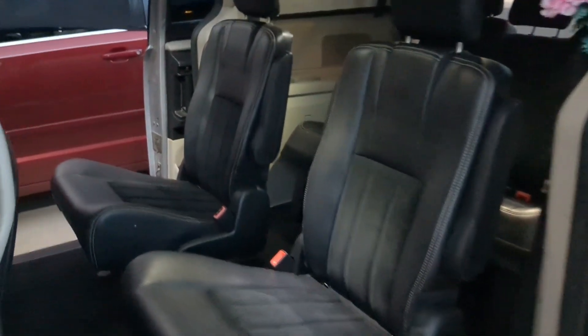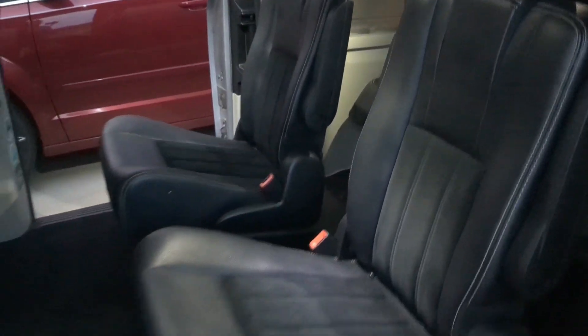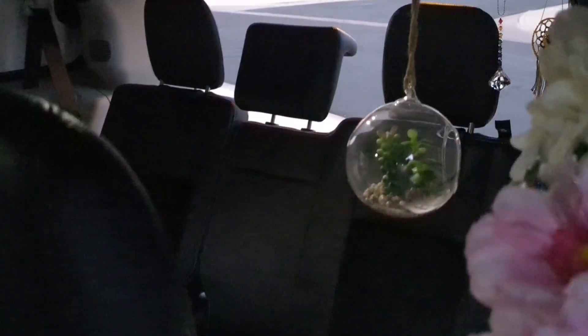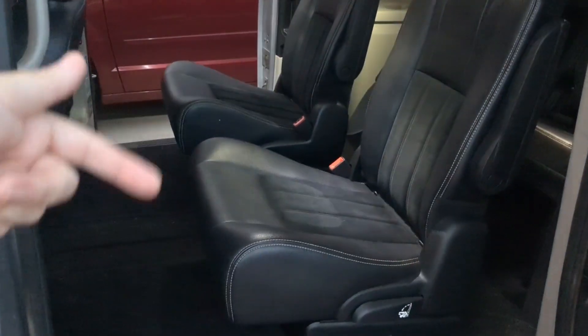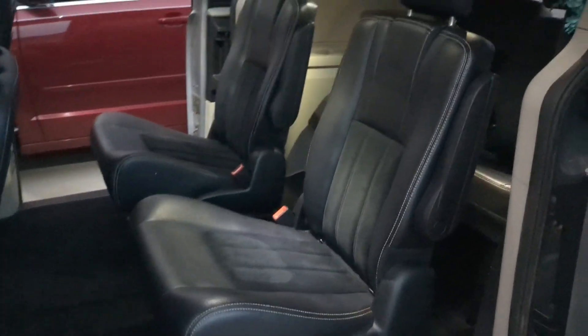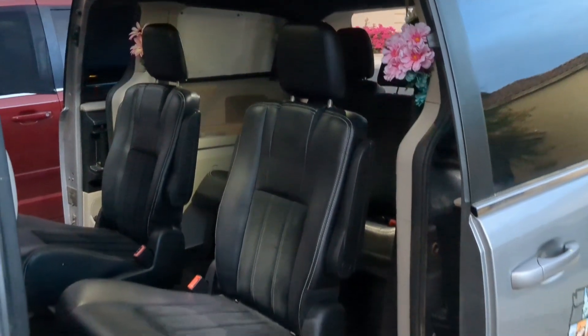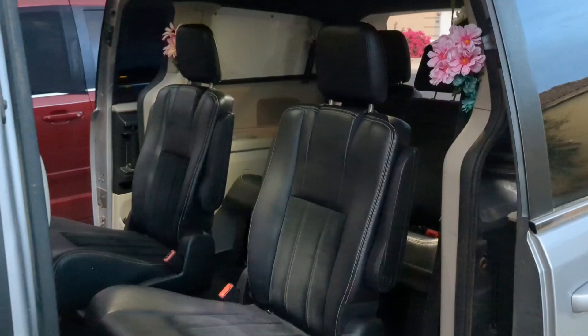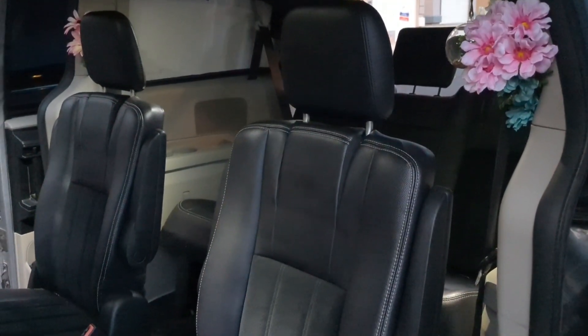So all my seats are up. These captain's chairs have not been used since I purchased the van. Of course everything is stow and go, so all my seats are up, but they all go down. Unfortunately I'm five-eight, so I can't put my bed this way because I like to sleep flat and straight out and I just won't fit. So I think I still need to keep my bed going from the front to the trunk.